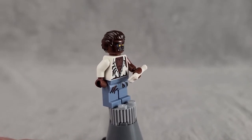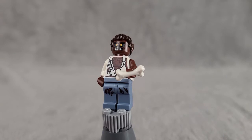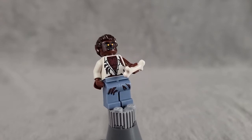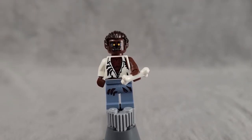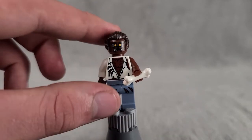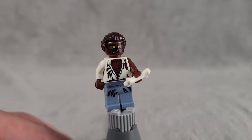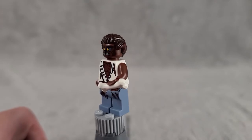Next up is the Werewolf, a really cool figure print-wise. The pants are ripped through to show his transformation into a werewolf, and the shirt reveals a chest bulging with muscles and hair. He's got a unique head molding which I think was only used on this figure, plus a nice face print. He comes with a bone, which is a nice touch. A really cool figure overall.